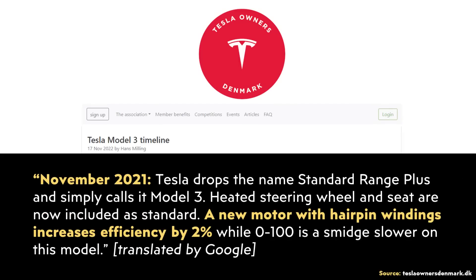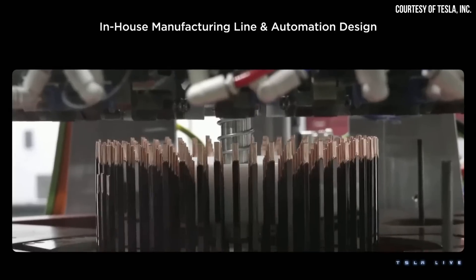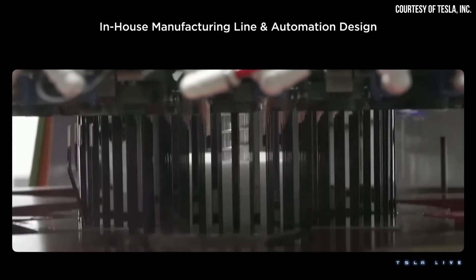In addition, a Tesla Owners Denmark article highlighting a number of Tesla Model 3 changes over the years claims that back in November of 2021, the Model 3 got a new motor with hairpin windings, which increased efficiency by 2%. We don't have official confirmation from Tesla that this new hairpin design is being used in vehicles sold today, but I believe with all the evidence shared in this video, it becomes very clear that this is very likely the case.